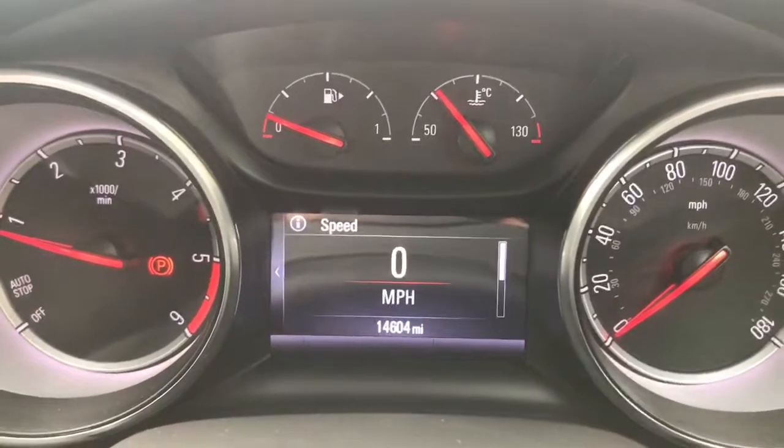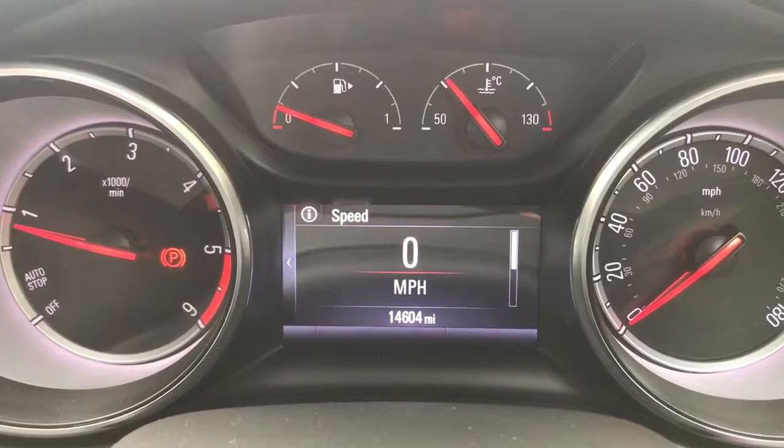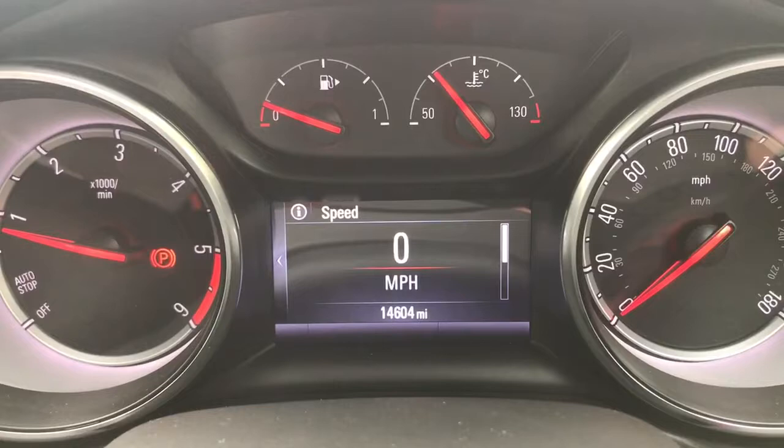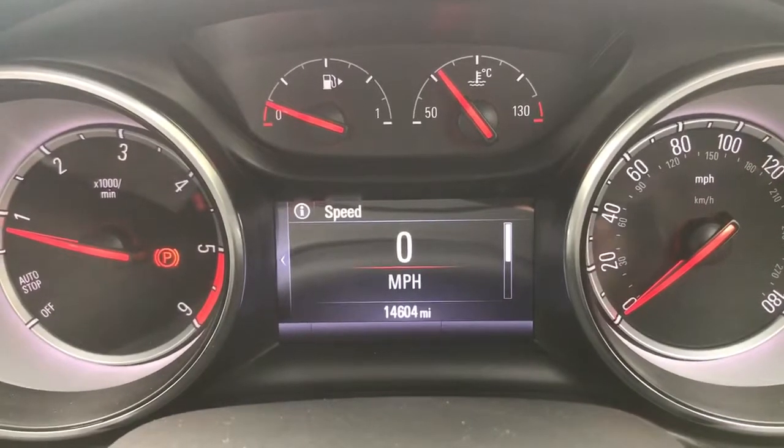Now inside the car, we'll start with the dials. On the left hand side we have the rev counter and on the right hand side the speedometer. In the middle you can see the total miles for this car are 14,604.